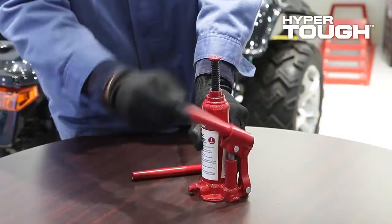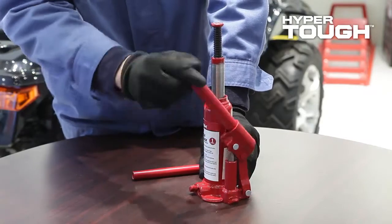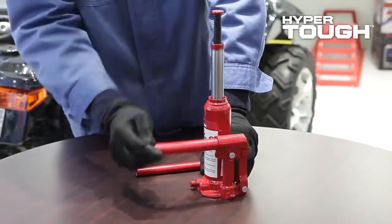Insert the handle into the handle socket, then pump the handle to raise the jack until the saddle contacts the lifting point. Continue to pump the jack handle to lift to the desired height.